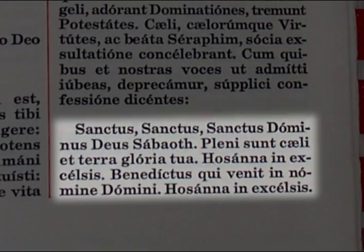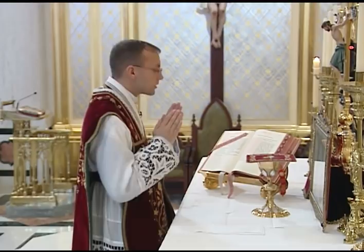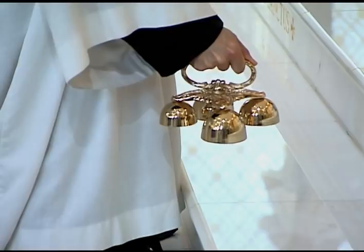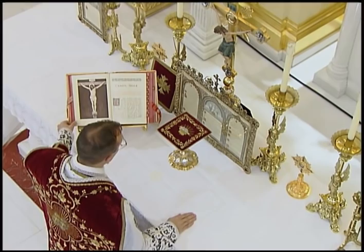The preface is followed by the Sanctus, which introduces the canon. When he begins the Sanctus, he joins his hands and makes a medium bow of the body, but not resting his hands on the altar. It is customary for the server to ring the bells three times at the beginning of the Sanctus. At the Benedictus, the priest straightens and makes the sign of the cross. At the end of the Sanctus, he places his right hand on the altar and turns the page to begin the canon.